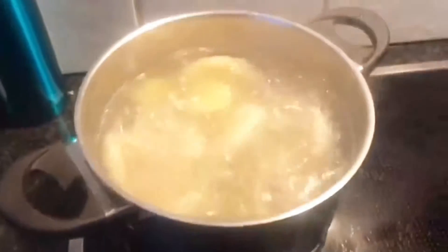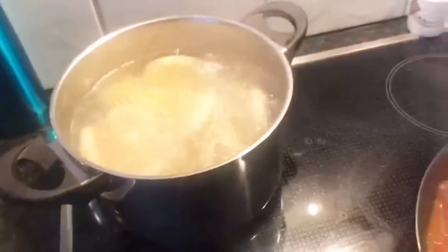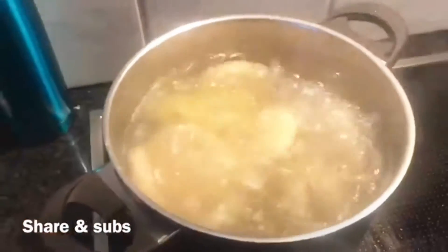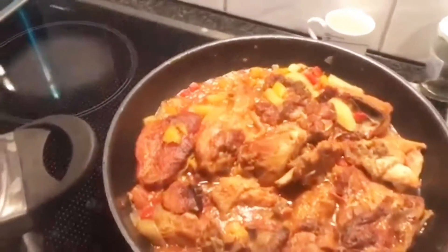And the dumpling is cooking over here as well. As you can see, everything is going really fine. And this is the meat — so it's time to turn it off. Really great. And this is the dumpling. This guy is finally finished! This is what it looks like when it's finally finished.